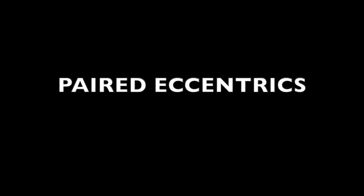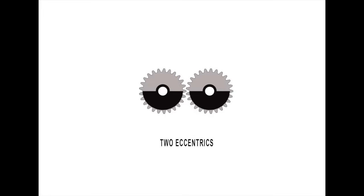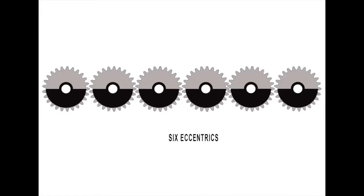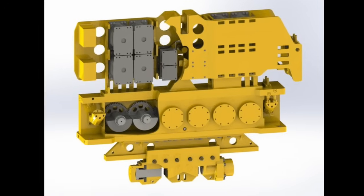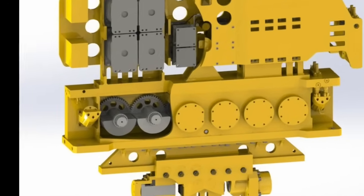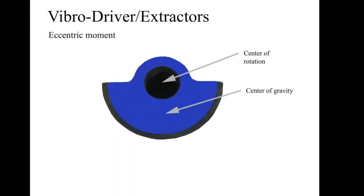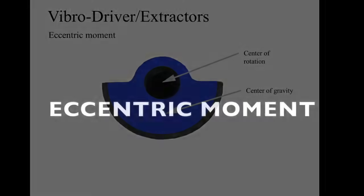In closing, it is important to note that vibros can come with two eccentrics, four eccentrics, six eccentrics, or more, as long as they are always paired. Now that we understand how paired eccentrics work in a vibratory pile driver, our next chapter is going to cover eccentric moment, which is the measurement of the force of the eccentric.